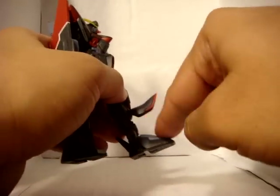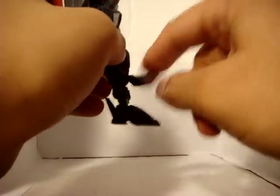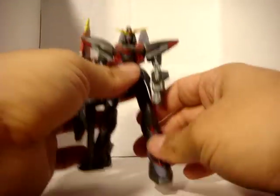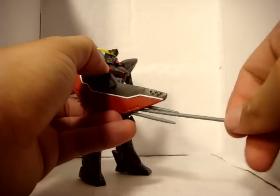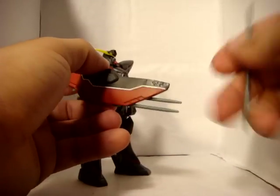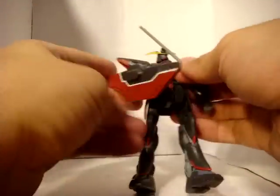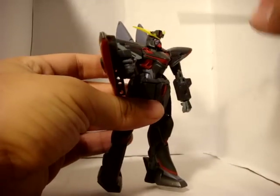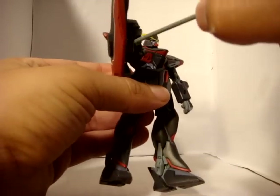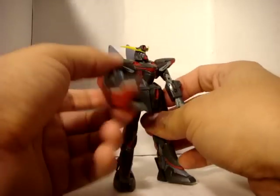His little armor coverings for his feet go up — that's a little interesting detail. As I said before, these hook things or spears come out; there's three of them. And there you go — if you can see them, see the little holes? They just fit right in there easily. I wish they kind of shot out though — that would have made this thing a lot cooler.